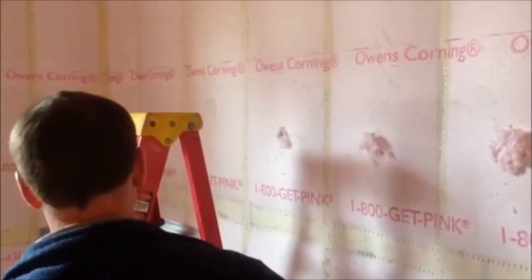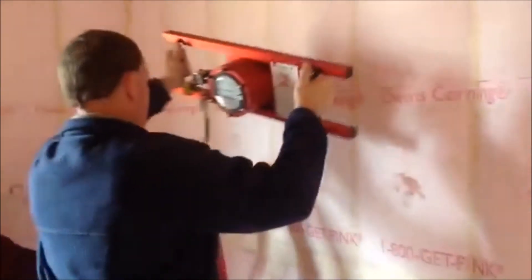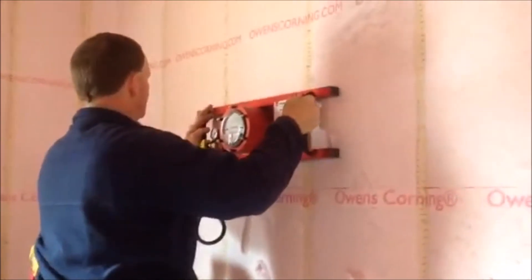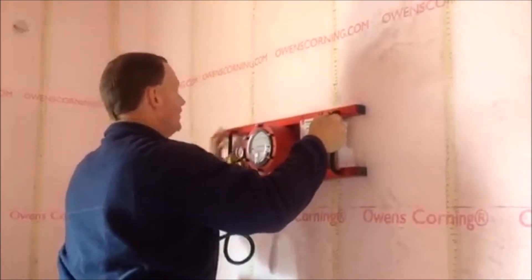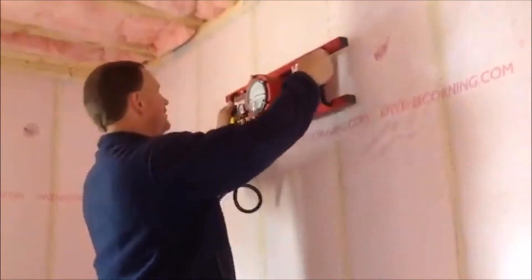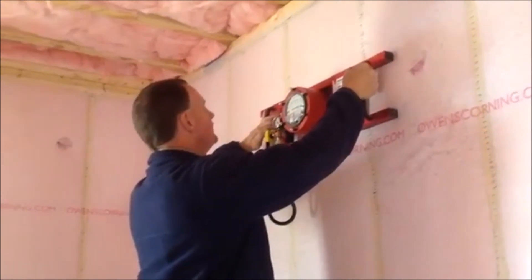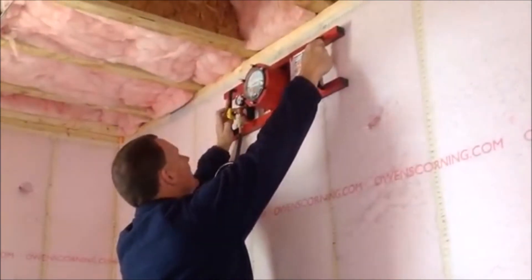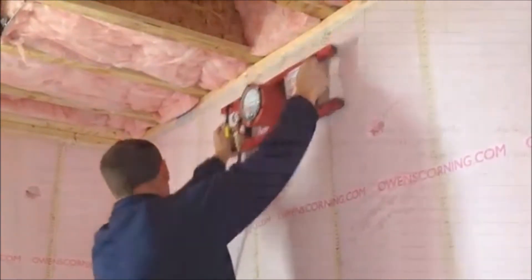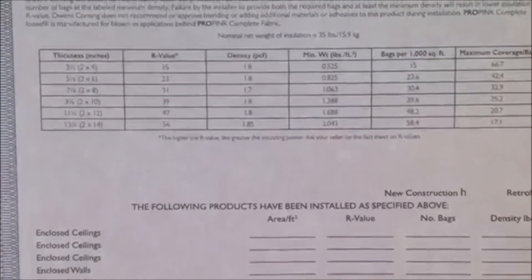Step 4: Average the six readings from the Inspector Density Gauge. On the conversion chart, find the highest WC minimum reading that matches the average without going over. Read across the chart and see the density R-value achieved. Step 5: Enter the reading on the wall chart. See Owens Corning publication number 58454 upon completion of the project. This wall chart certifies the house has achieved a given R-value.